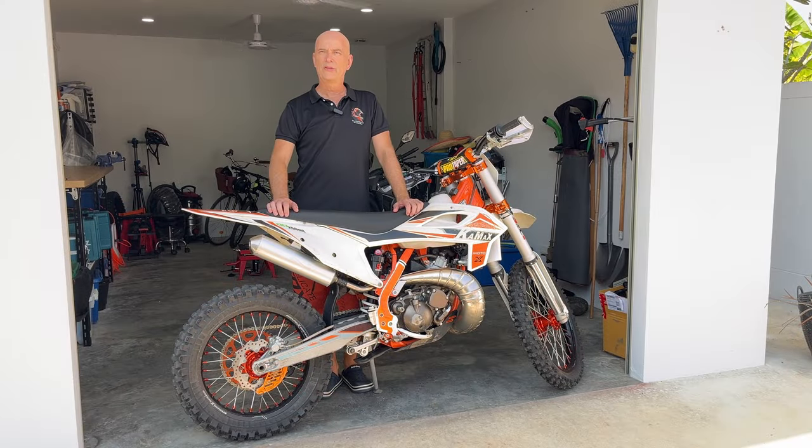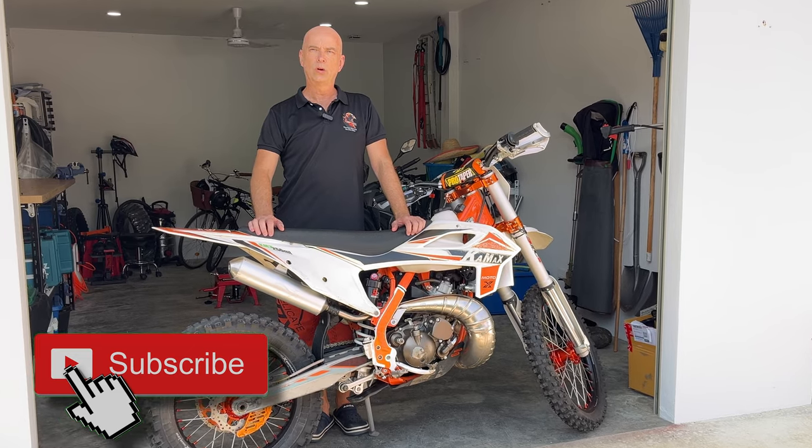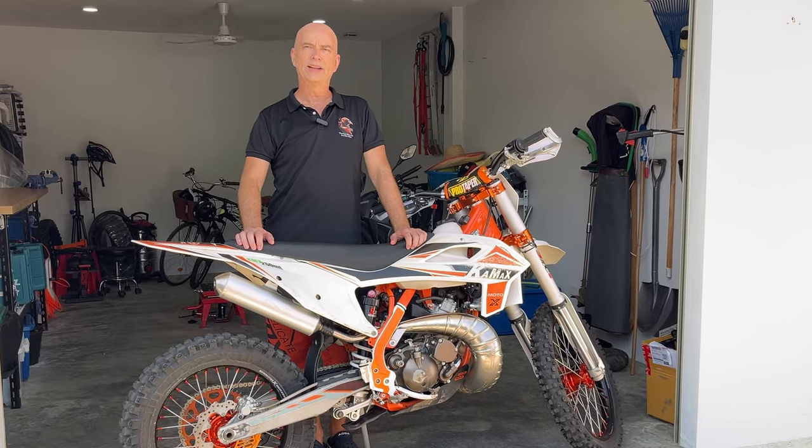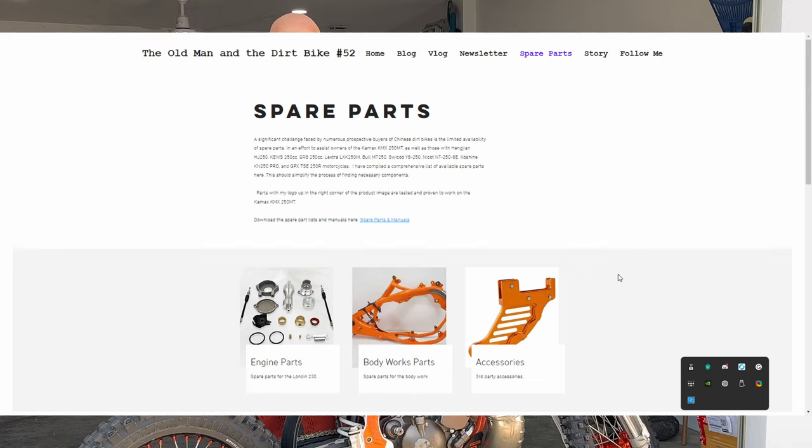So who's this bike for? If you're a veteran rider like me, or a weekend warrior not ready to break the bank on a $10,000 ride, the Kamax KMX 250 MT might just be your ticket in. Spare parts and accessories are available, and you can find my dedicated videos and spare parts list in the video description below. If you're curious about how it ships, check out the unboxing video on screen.